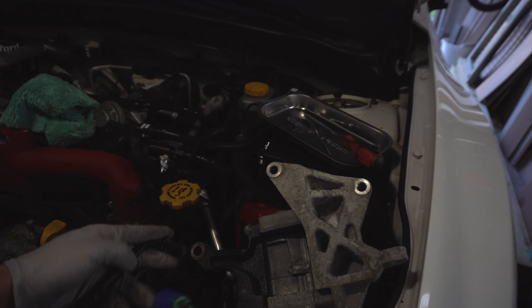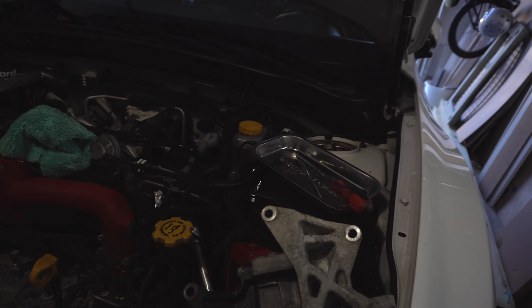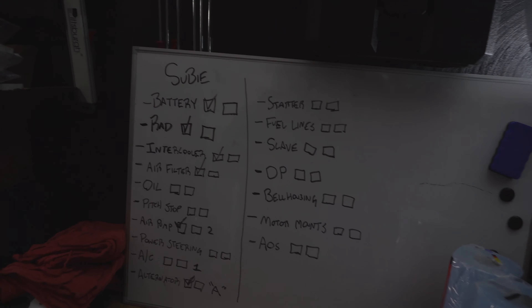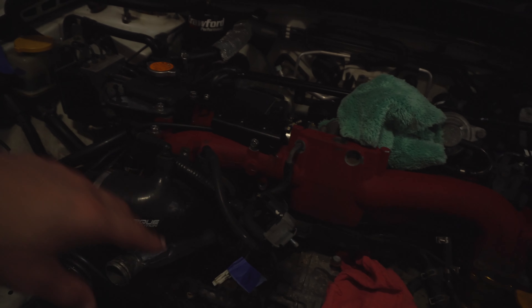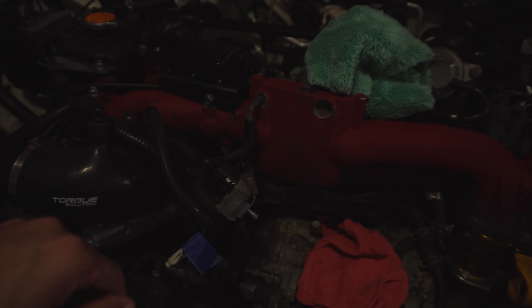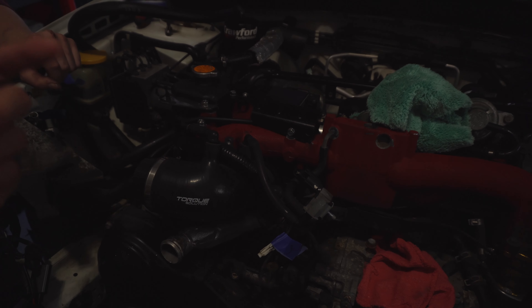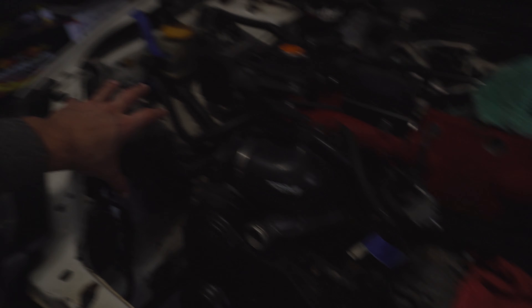First thing we're going to do is remove the AC compressor. We already cut the belt — we'll just buy another one at reassembly. After that I'll take a few pictures when we remove the alternator, and we'll put the alternator bolts back onto it so they don't get lost. Try to put bolts back into their spots for reassembly purposes — it makes things easier. For anything you can't put back, use the masking tape labeling procedure with symbols or numbers.